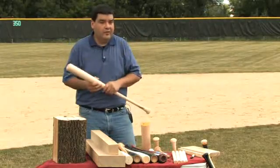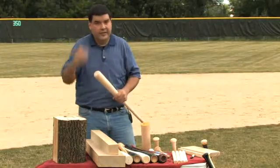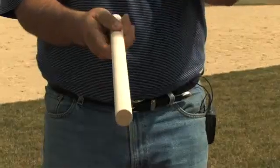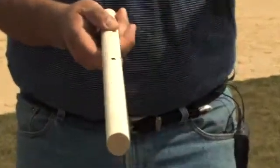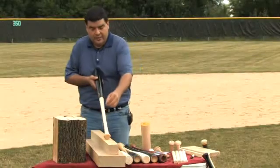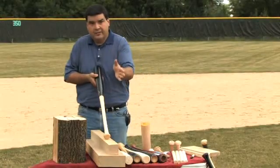The number one property that really drops strength tremendously is the slope of grain — how straight the grain is in that bat. What has been adopted by the professional leagues this year is to start putting a dot of ink right at the 12-inch location on the handle. The reason for that is it allows a person — whether it's an inspector, a player, or a coach — to come in and inspect that ink spot. The ink actually bleeds in the direction of the grain.